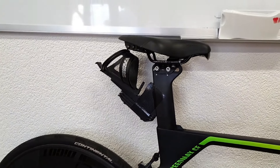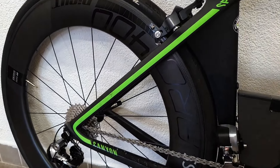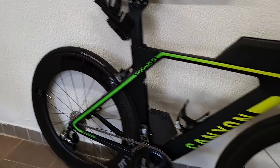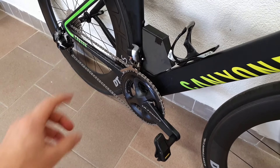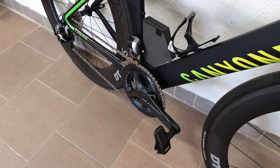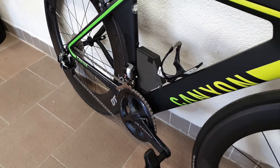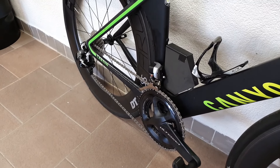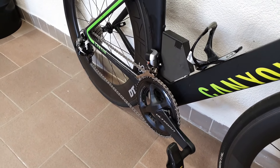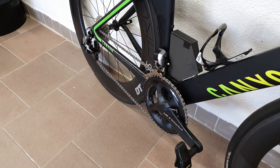Now you might ask what is the advantage of Di2 over mechanical shifting. For a standard road bike it's mainly superior shifting — particularly in the front — more reliable, with a strong motor. And the biggest for me is less maintenance, basically no maintenance, because you don't need to worry about cable stretch, contamination, etc. So it's a more robust system.